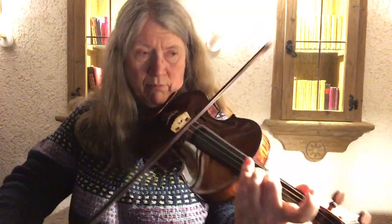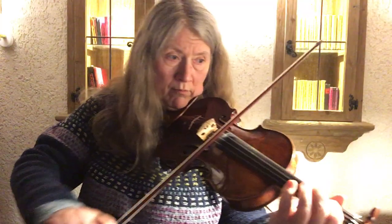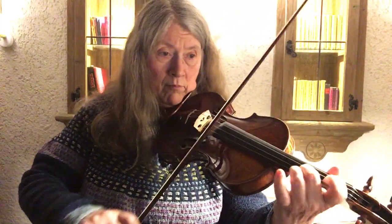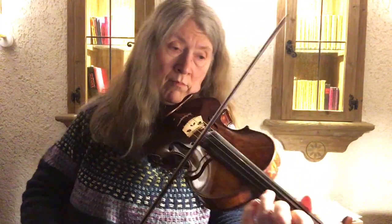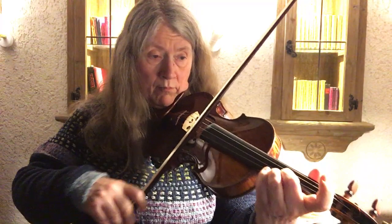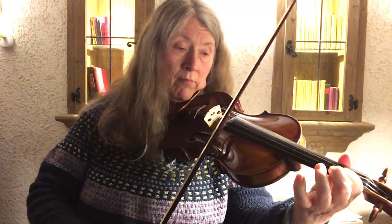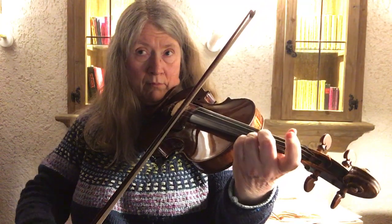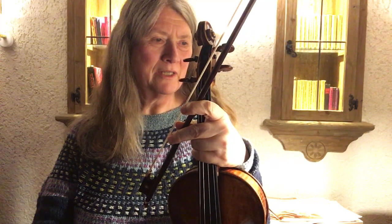Yeah, okay, that one went better. But maybe the balance between the down bows and up bows could still be worked out better.